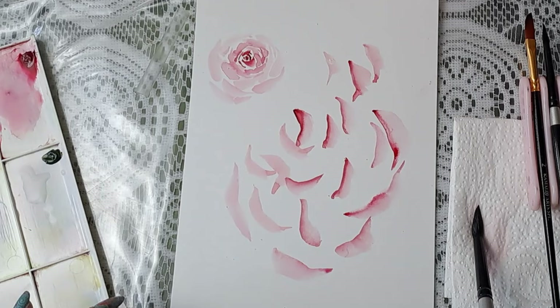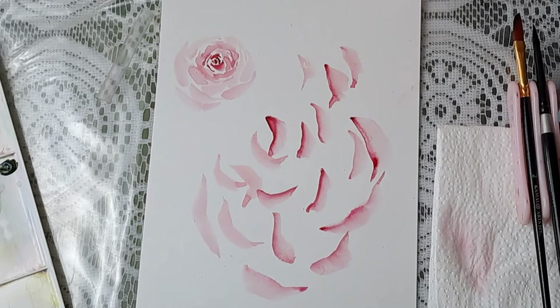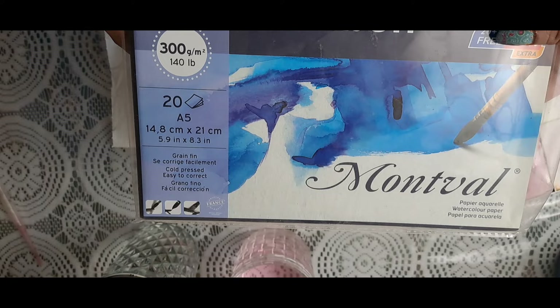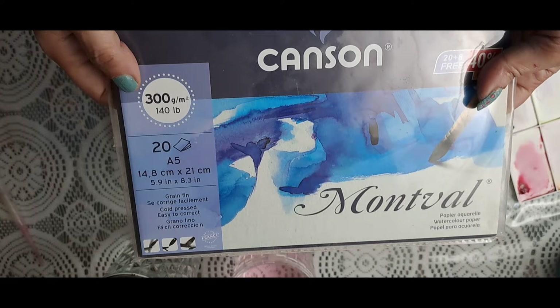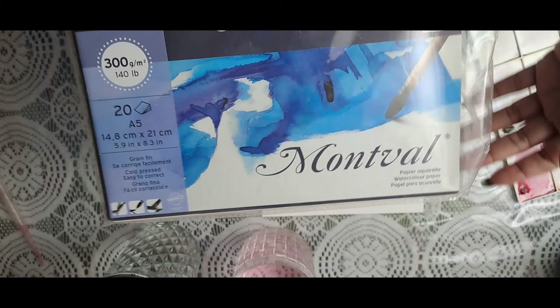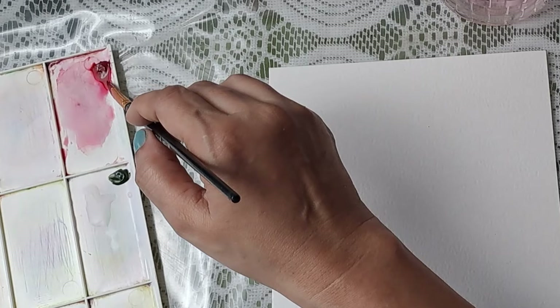You can use the shape of the brush to create these strokes without having to intentionally draw it. Now let's move on to the actual roses. I use this paper because it's very economical — this is the A5 size, you get 20 sheets and it's 300 GSM cold pressed. I use it because every watercolor technique is possible on it and it's not expensive.